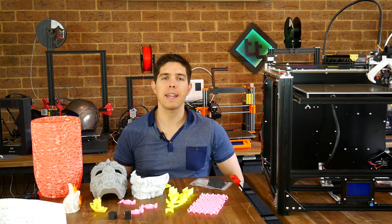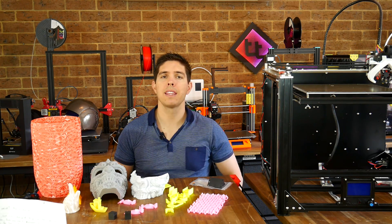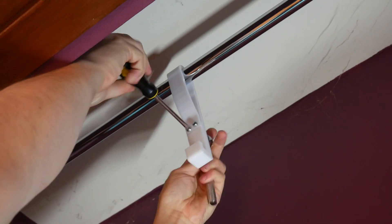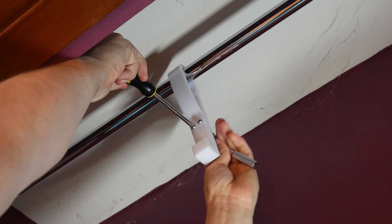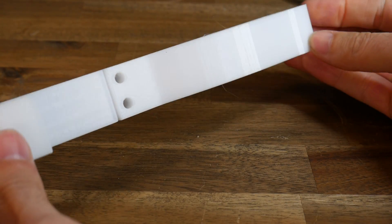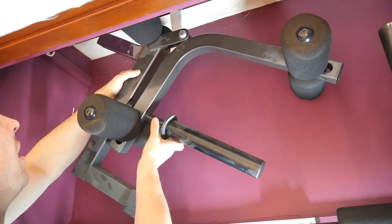Next up was PETG, and I don't have the print here because it's a functional print that I designed, that is now doing its job very well. I needed a simple but strong hook to hold some gym equipment off the ground, so I modelled one up and printed it in PETG, with the result being another good looking print, but also highly functional. It's now been at work for a couple of weeks with no signs of failing.